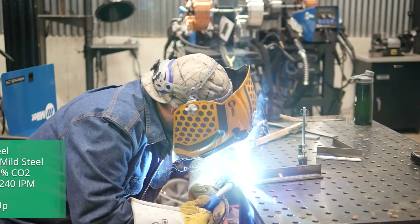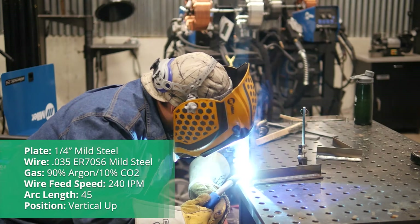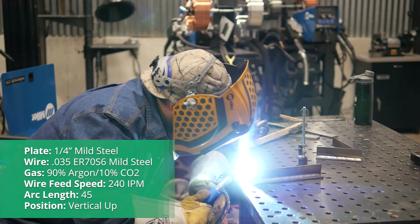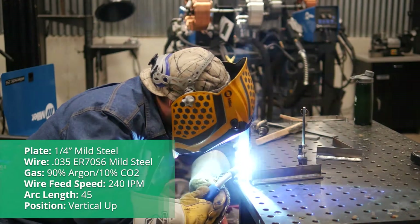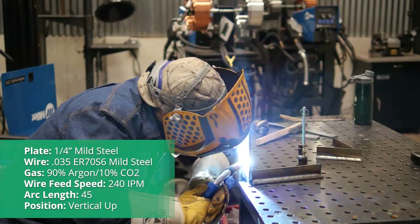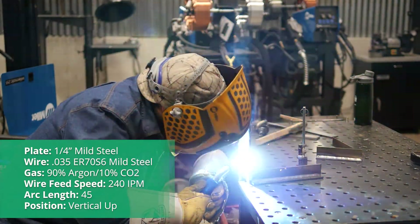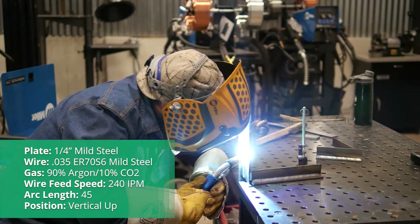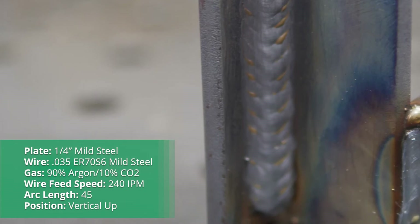Now we're going to go back to quarter inch, but now we're going to go vertical up. This is where the chart no longer really helps us because the chart said 435 inches per minute — that was great when gravity was helping us out. But now that gravity is fighting us, we do need to cool our procedures down. So I'm going to go to 240 inches per minute. I'm also going to lower my arc length — by doing this you are making the arc at the base a little bit narrower, which gives us a lot more control when going vertical up. I could be successful if I just left it at 50, but turning the arc length down to 45 is really going to give me the control I want.